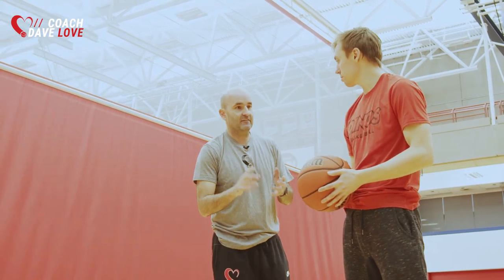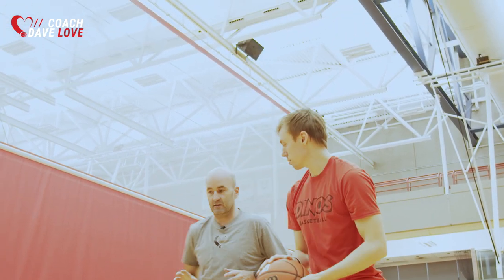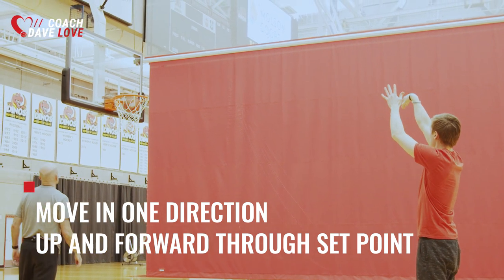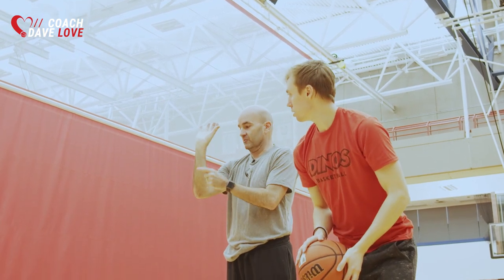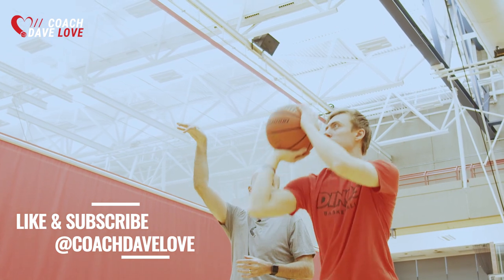The last thing is we want to make sure that we're moving through that set point — getting the ball moving in one direction, up and forward through the set point, and not having it move backwards and then having to change the direction of the shot. So if we can get our hand underneath it, our elbow will be low, and then we're moving through that up and forward from there.